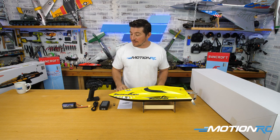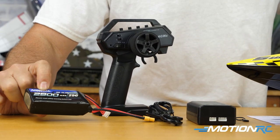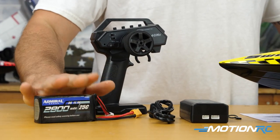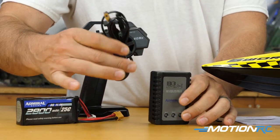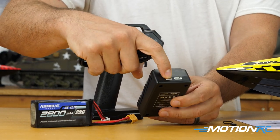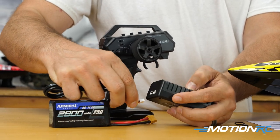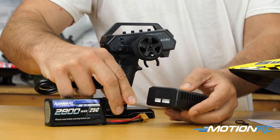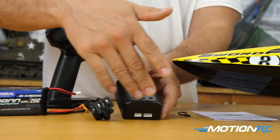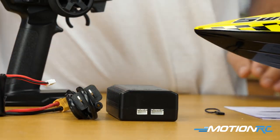Everything inside is already going to be bound up. You do get a battery — this one runs on a 2800 three-cell Admiral battery with an XT60 connector. You also get a charger that plugs into the wall. It can charge either a 3S or a 2S battery. It charges through the balance tap — plug the balance tap in on one side, plug it into your wall, and three lights on top will show red when charging and green when it's fully charged.